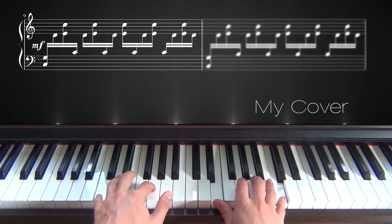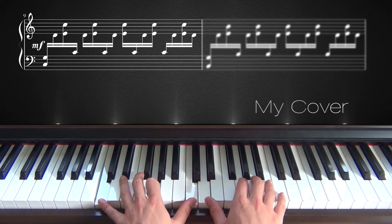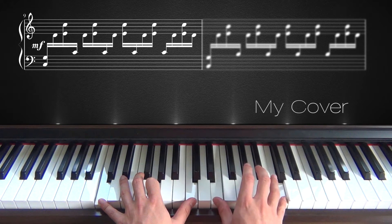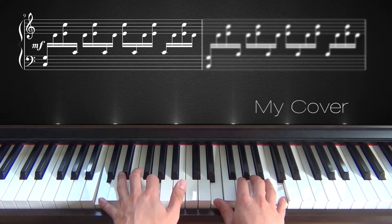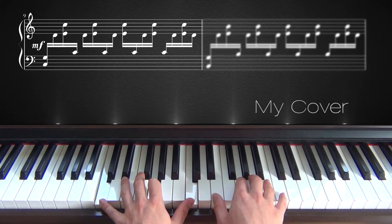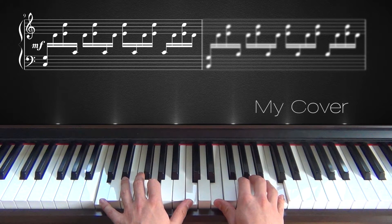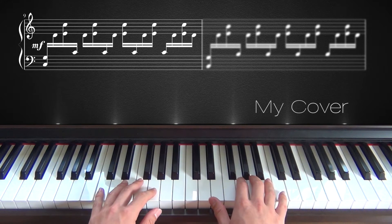So instead of playing just those notes, you play C, then D, and then E and C. You do this four times, and on the fourth time, from E and C up here, you will go down one note back to D. So it will sound like this.